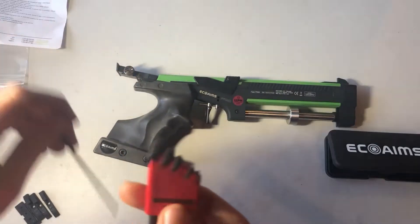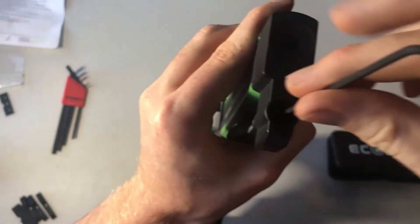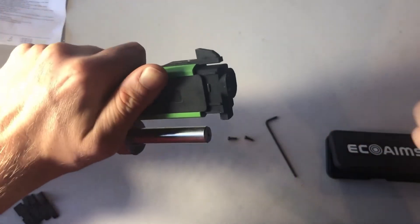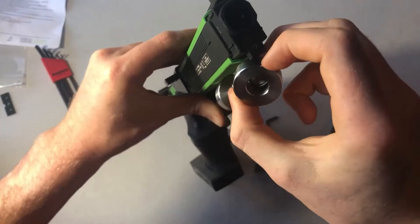Another common adjustment is to add weights to the barrel. To do this, use the 2.5mm Allen key to undo the front two screws. Then just pull the front off, pulling from the lower half. It can be quite stiff, so feel free to use the 2mm Allen key to undo the post if that makes it easier.